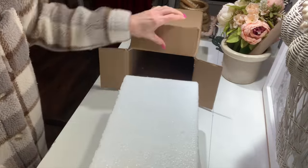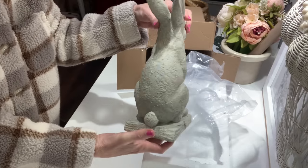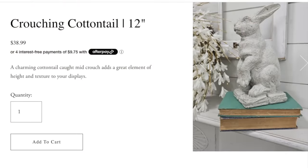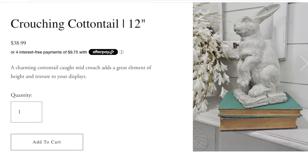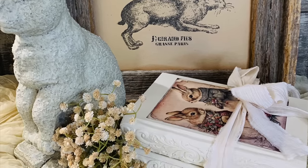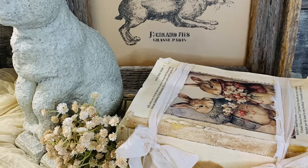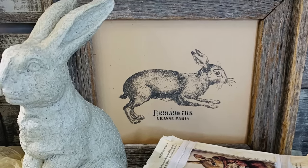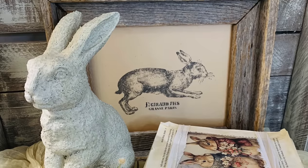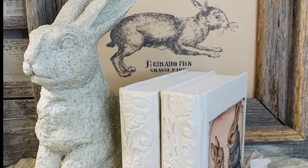I want to show y'all this beautiful bunny that I ordered from Julie's website. Make sure to go out and check out Julie's online website — she's got some beautiful home decor pieces and sells a lot of the DIY supplies and products. I sent Julie a message asking which little bunny this was because I had to have him. She also offers $9 flat rate shipping, so no matter how many products or pieces you order, it's going to be $9 for your shipping. I absolutely love my bunny, so I wanted to share it with you — go out and check out all the rest of her beautiful home decor on her website.